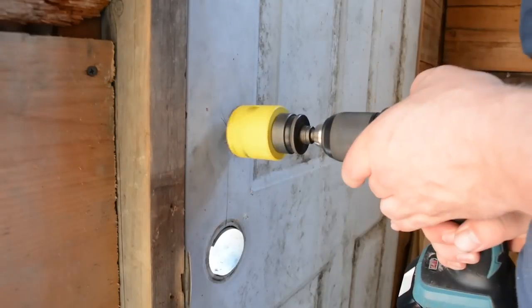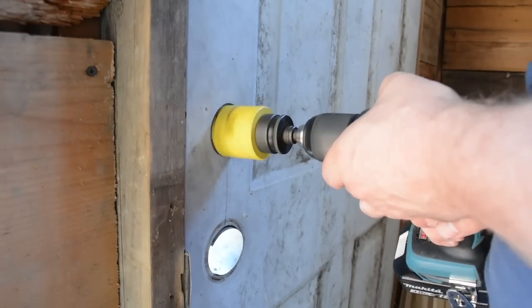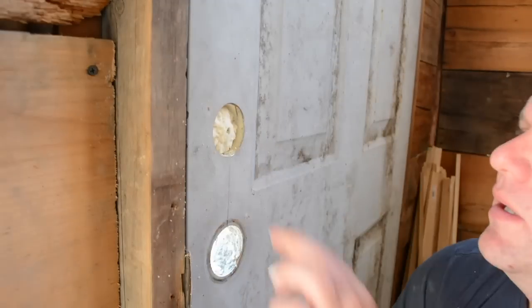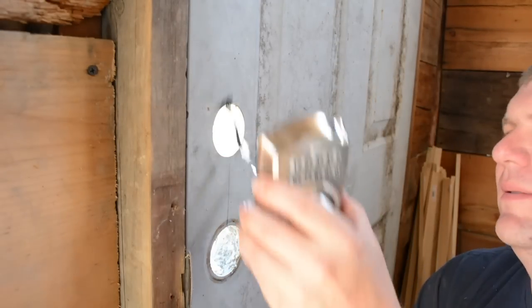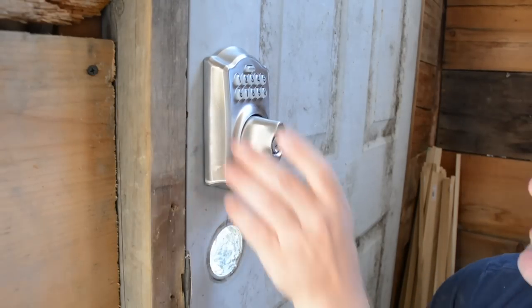I've got a two-inch hole saw bit that's designed to drill this type of hole. It'll drill all the way through for us through the metal and the core of the door. Let's drill that hole and then we'll work on the hole for the plunger. We're going to use our level to come across the middle here, mark a center line, and then drill a one-inch hole through so that we can install the plunger.